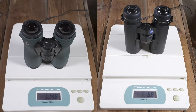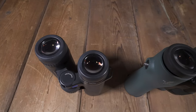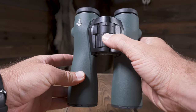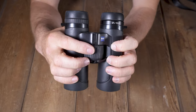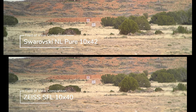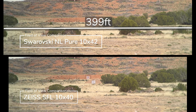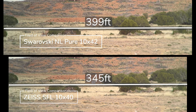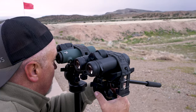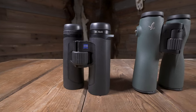The Zeiss are 8.4 ounces lighter, making them half a pound lighter, which is significant. Close focus to infinity is also won by Zeiss — the Swarovski is almost two full revolutions to get there, whereas the Zeiss is 1.4. The Swarovski has a wider field of view at 399 feet, whereas the Zeiss comes in at 345 feet at 1,000 yards. However, the Zeiss's edge-to-edge clarity was superior, so the added 54 feet may not be as big a deal, especially given the size difference between the two.